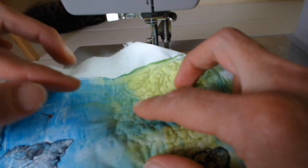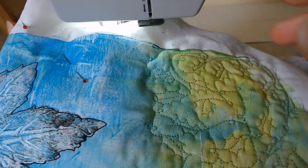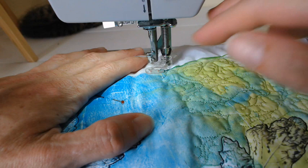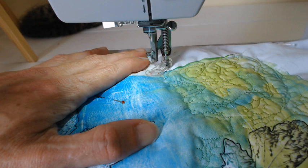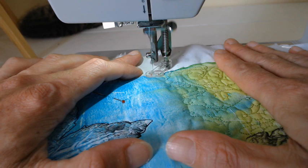Now moving on to the light blue sea-green color — I'll show you how to change colors. It's entirely up to you where you do your color change; I like to start at the edge so you can trap the ends in when you do your border. When starting, do a few little stitches on top to make sure the start of your thread is nice and secure, and then cut those away.